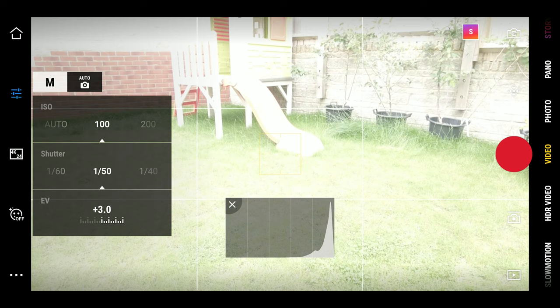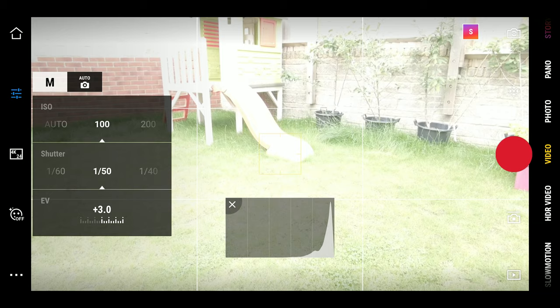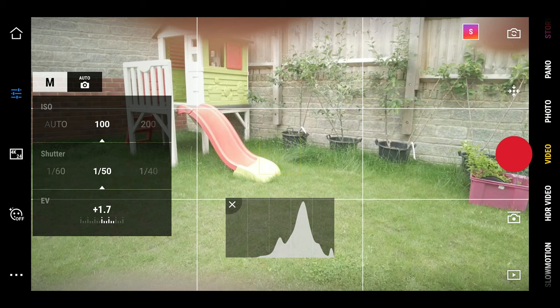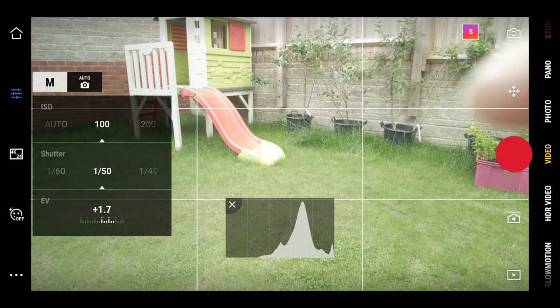At this point your footage is going to be blown out, so you'll want to put on an ND filter. You can use a variable ND or an individual ND — just tweak your exposure with your ND filter. You can see the histogram on screen; you want to make sure the histogram isn't too far to the right touching the right-hand side, so bring it back so that it's not making your footage overexposed.